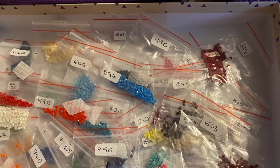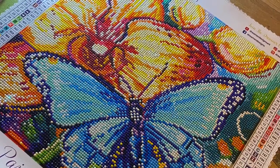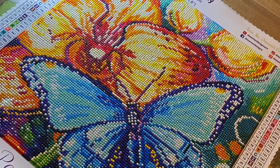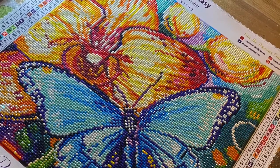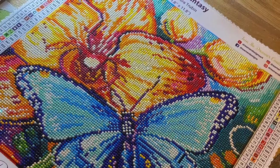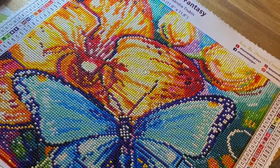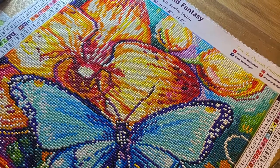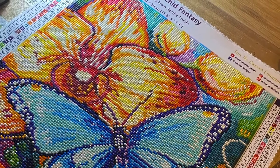On the whole I've really enjoyed doing my first Dreamer Designs canvas, and as soon as I find a piece of artwork on their store that I fall in love with again, I will be sure to purchase it. I would just say I really hope that they consider looking at the printing of their symbols in the future, so that there is no longer any issue with people being able to read them.